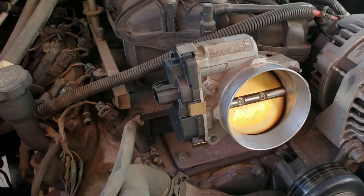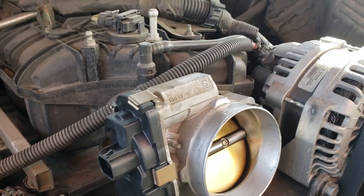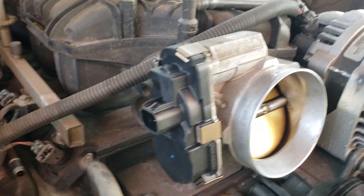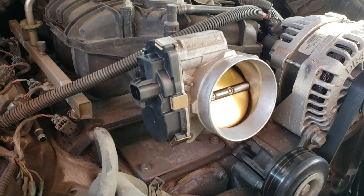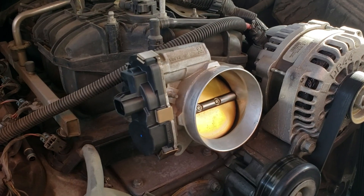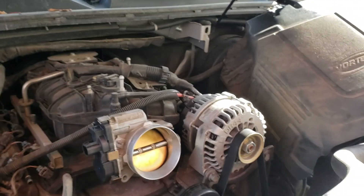Once you're done, put it back on. Those clips are kind of hard to get off, so make sure you got a little thumb power — get those back on. 50 bucks at AutoZone. If this fixes the problem, you won't have to worry about going into limp mode or 'Engine Power Reduced' and all that anymore. Comment if you have any questions.